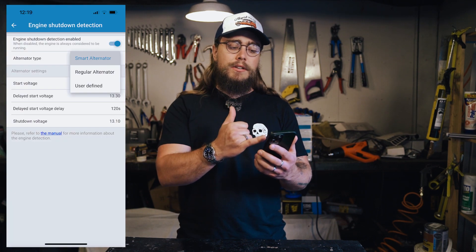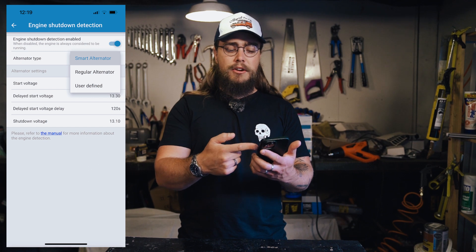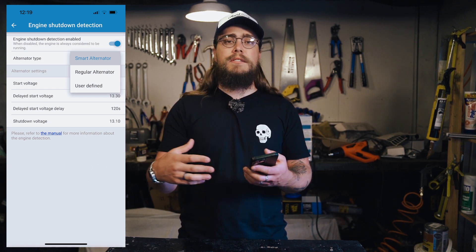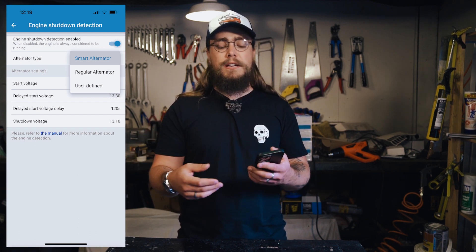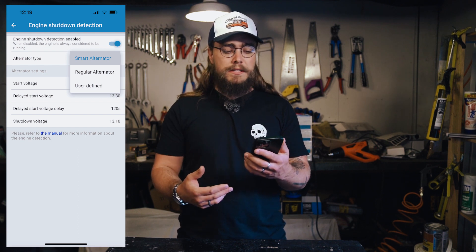I'll put a display up on the screen so you can see the settings on the charger. The first thing you're going to want to do is set the type of alternator you have in your vehicle — smart alternator or regular alternator. This is usually governed by the age of the vehicle: if you have an older vehicle it's probably going to be a regular alternator, and if it's a more modern vehicle it's going to be a smart alternator.